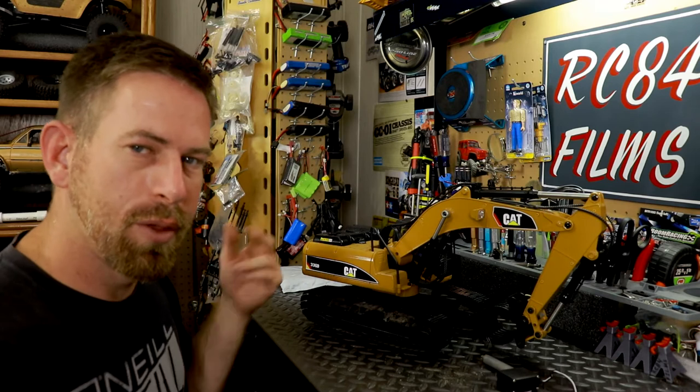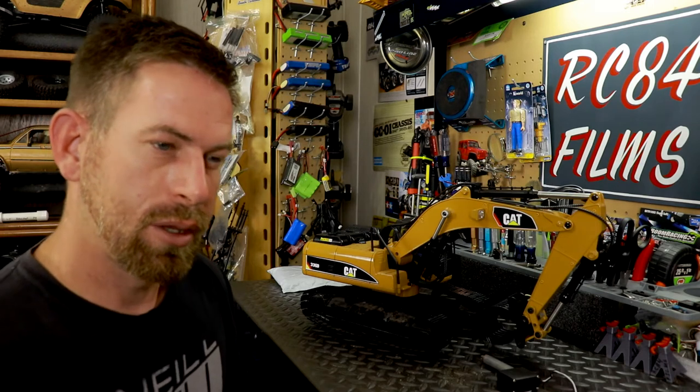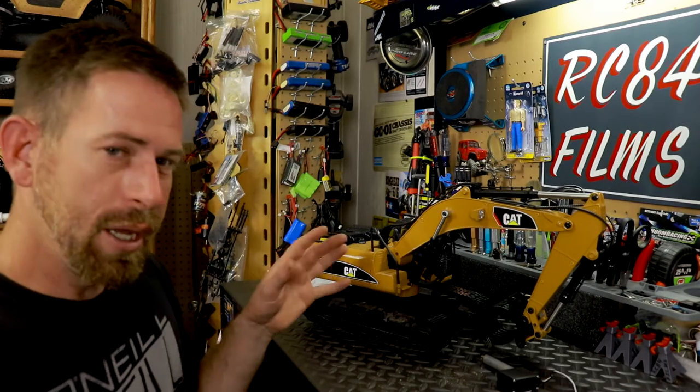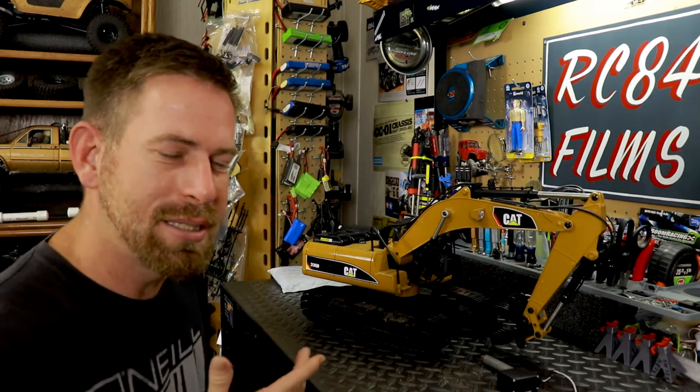Now I want to talk about the electronics in the vehicle. This has an all-in-one ESC receiver - pretty generic hobby-grade slash toy-grade electronics. But it has the new V4 motherboard, which is really cool because on this motherboard everything can be pulled apart. It has small white plugs - I think they're JST or XC30 plugs - that plug into the motherboard. That makes it easy to change the motherboard if it got wet or burned up.